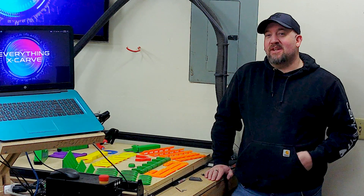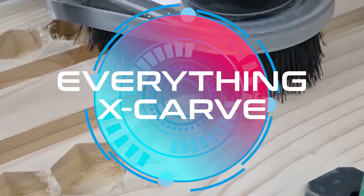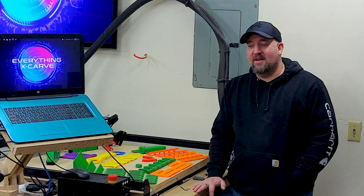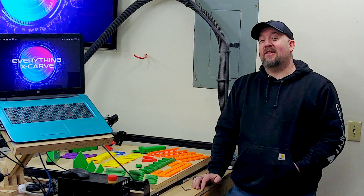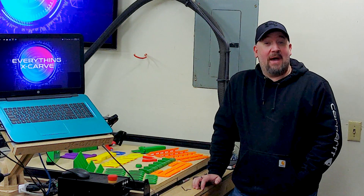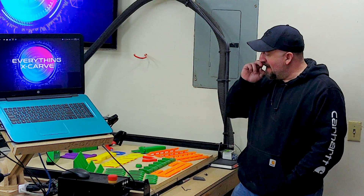Hi, it's Brian with Everything X-Carve. Today we're going to take a look at 3D printed parts for your X-Carve. Welcome back — if this is your first time here, welcome to Everything X-Carve, a CNC beginner channel. It's been a while since I've posted a video due to school; I've been working on getting my bachelor's degree. So I'm back and hopefully I'll have more videos on a more frequent basis. Today we're going to look at 3D printed parts for your X-Carve and how to utilize them.